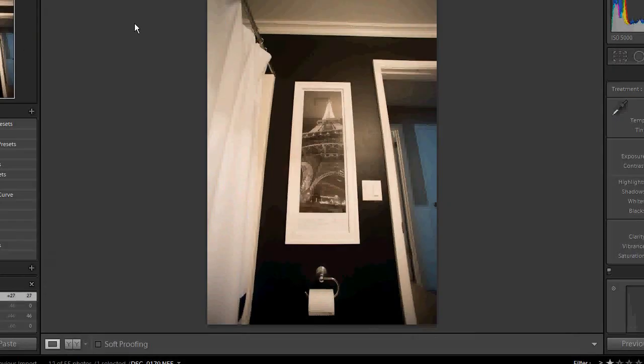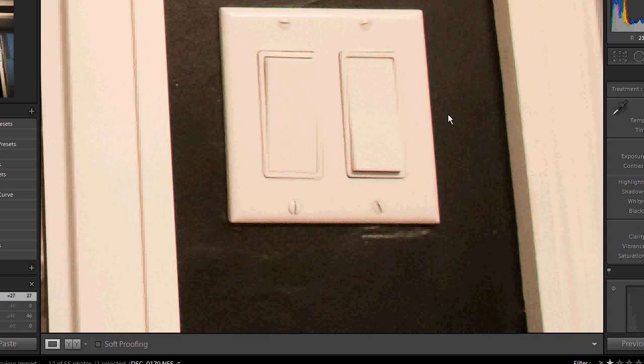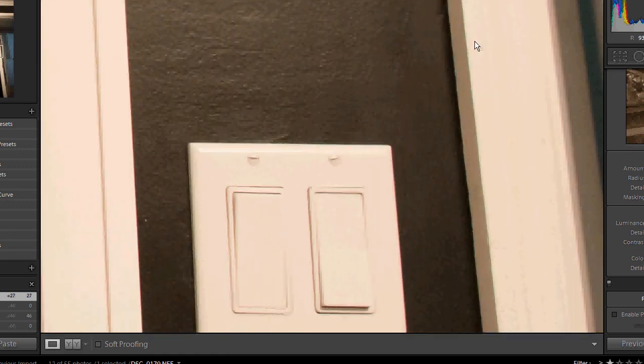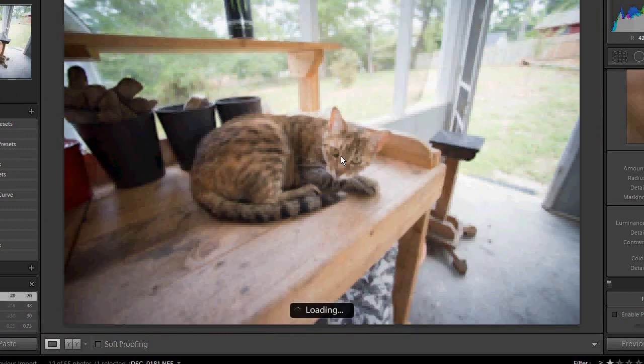Here are the sample pictures. This is the Tamron 14 millimeter indoors in a bathroom with very little lighting at 5000 ISO. You can see here, zoomed in at 100%, with a little bit of noise reduction it comes out looking pretty clean — not too bad for 5000 ISO. You can still see pretty sharp lines with just a little bit of noise. Here is outside at 1600 ISO, same lens, wide angle.